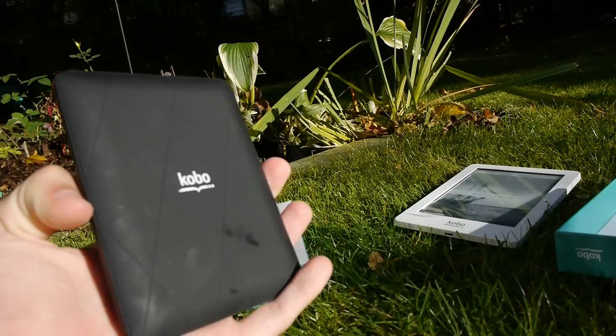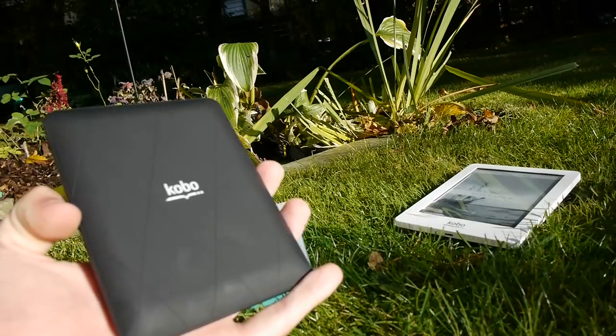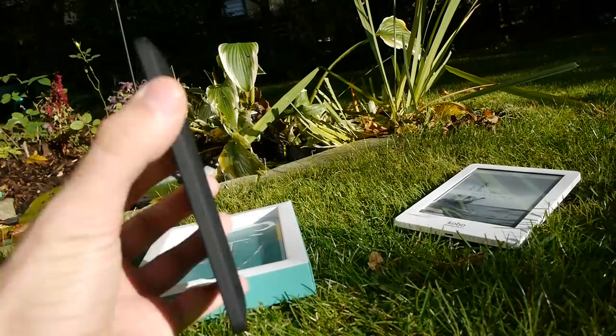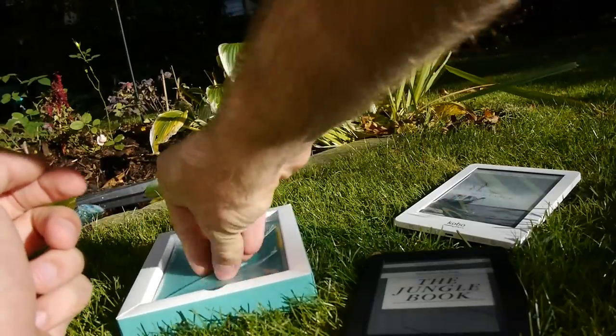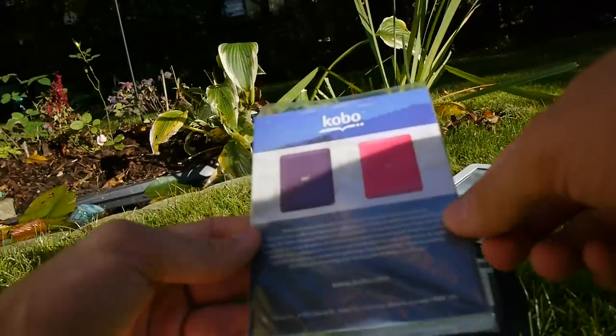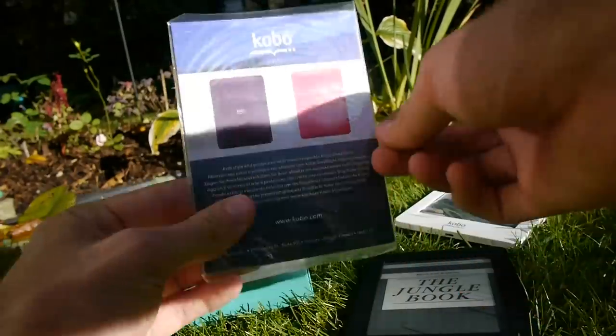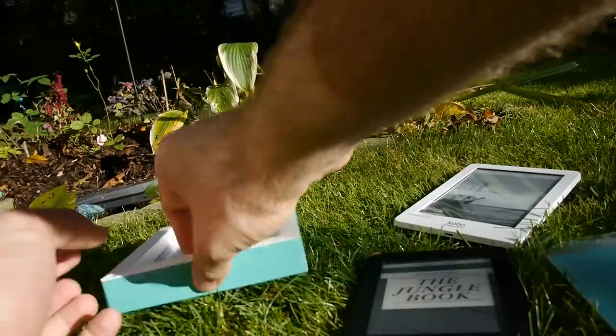I have the black version here — it's also available in white, like the Kobo Touch or the Kobo Glow. You can change the back cover of this device as well. When you take the manual out of the box, you'll see on the back it has some advertisement for different back covers. I'll take the black back cover off so you can see a bit more of that.